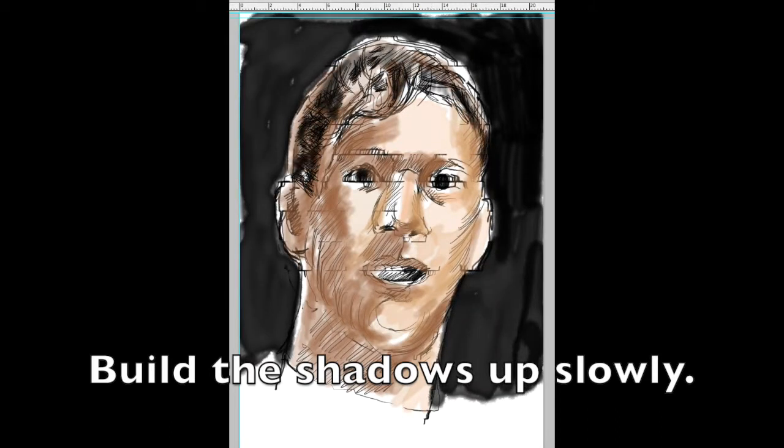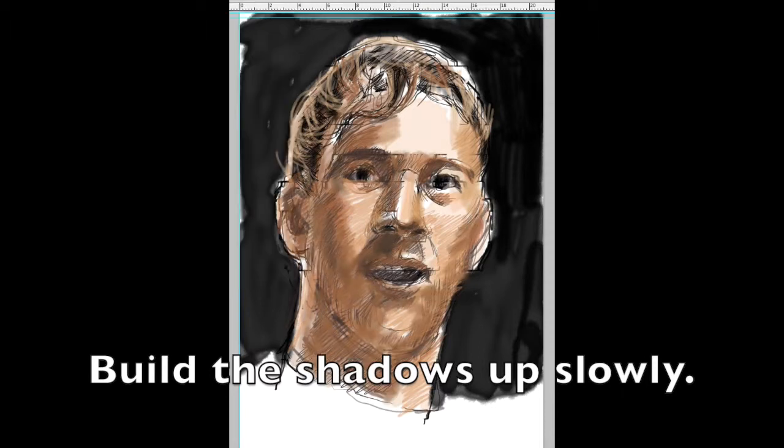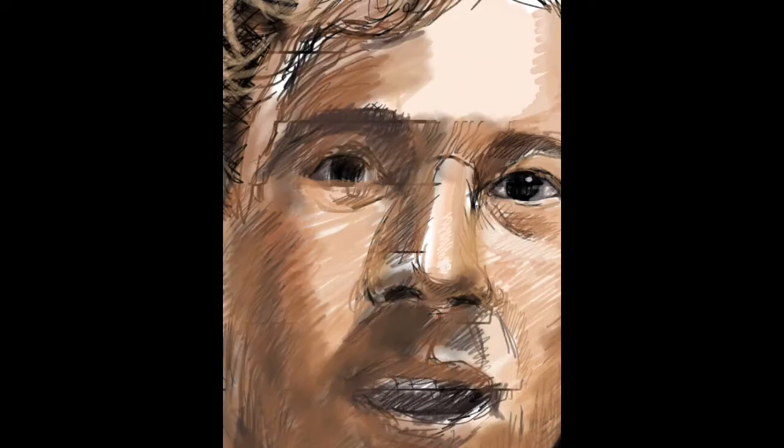Start by drawing the strongest, darkest shadows first and build and work around the face using contour lines before you start filling in stronger details. The highlights are just as important as the shadows.